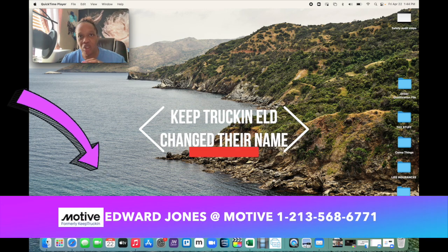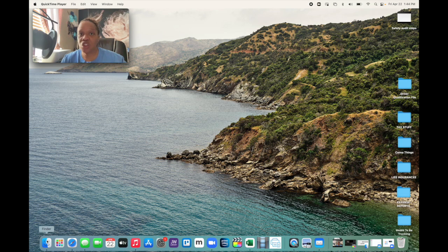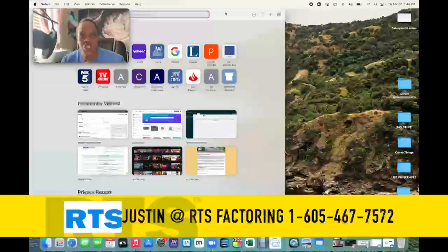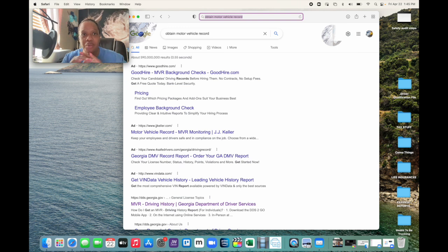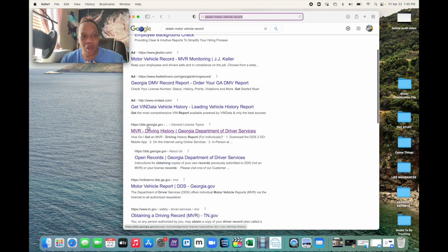With that being said, let's go ahead and share my screen. To prepare for putting together our driver qualification file, I went to the Department of Driver Services to obtain a copy of our motor vehicle reports. So first things first, I'm going to share with you what I did to acquire the motor vehicle records. I went to Google first to find out the steps, then I went to this website: dds.georgia.gov, which stands for Department of Driver Services.